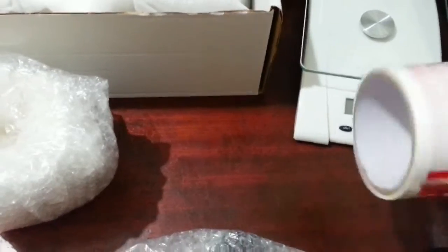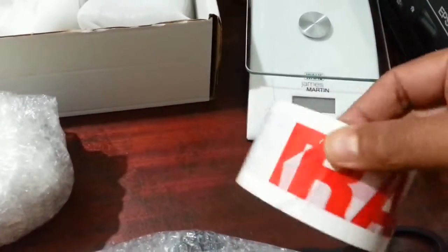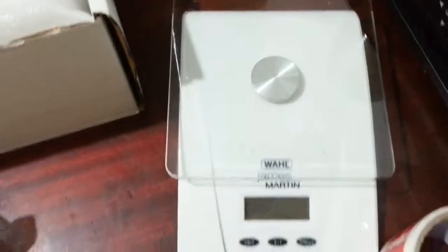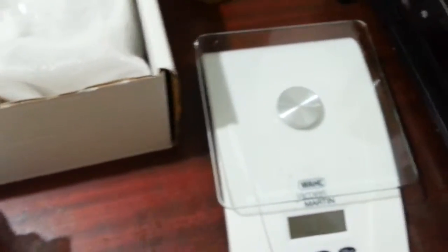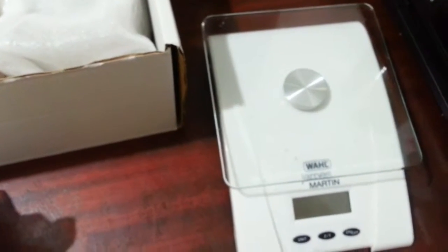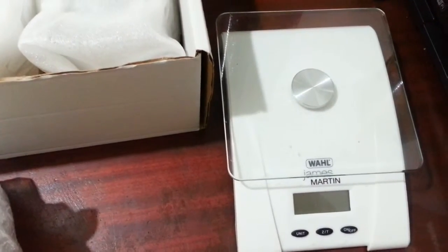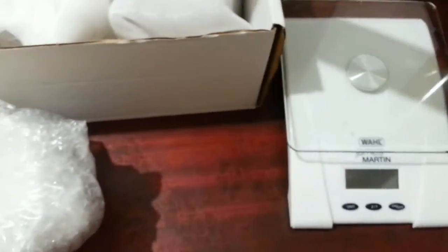And then you'll want really sharp scissors. Grab your fragile tape as well. Obviously use a scale to measure your weight — make sure it doesn't go beyond your postal cost, or you'll be surprised with the bill. You don't want to end up paying too much for it.